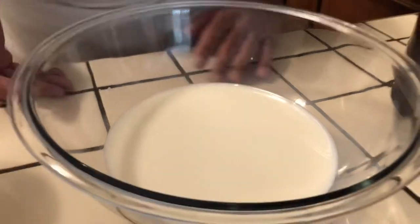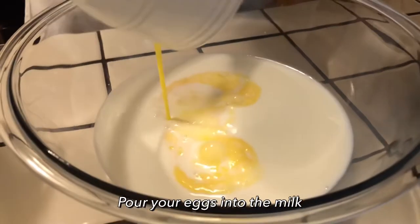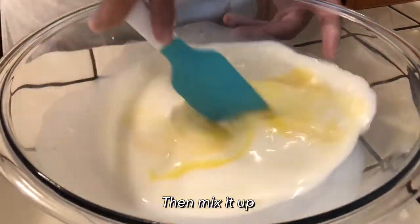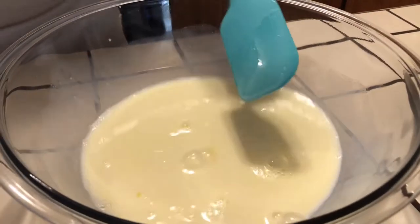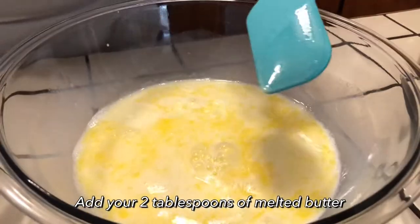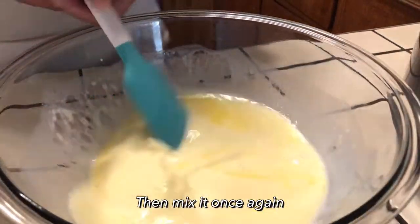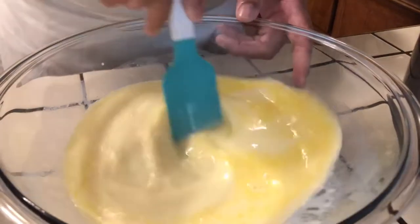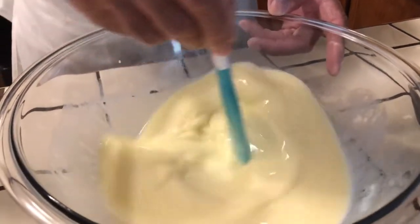I'm going to be mixing all this together. First, I'm going to start with my eggs — put them in with the milk and mix it up just like this, stir it up nice and good. Then I'm going to put my butter in there and mix that up nice and good. I'm going to put my sugar in there and stir that up to make sure it doesn't settle at the bottom of the bowl.